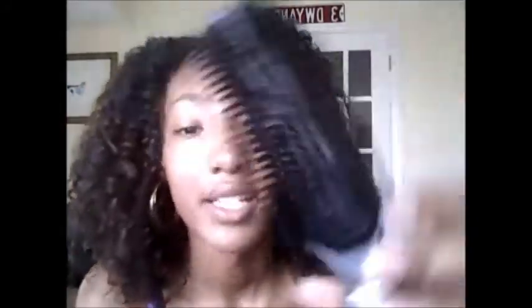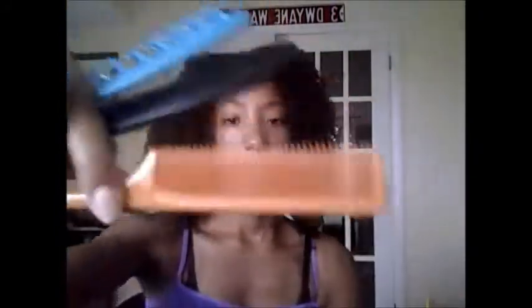Once again, this is a Denman brush. I got this at Marshall's for like $4. I kind of bent it up because I was trying to take the cap off — it's supposed to be removable. I use this every now and then. And you can get all the rest of these combs from your regular beauty supply store or Walmart. I believe this one came in a pack of about 12 different types of combs.